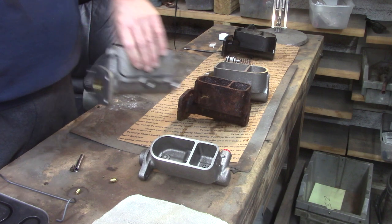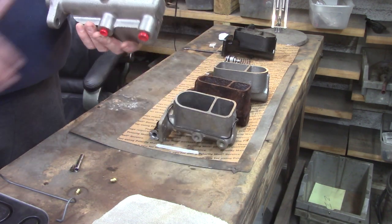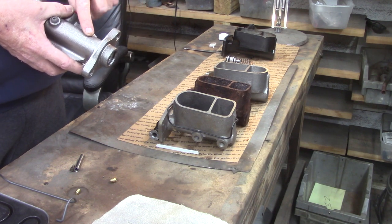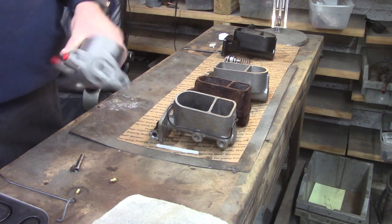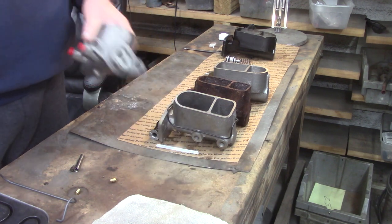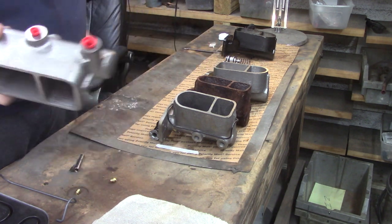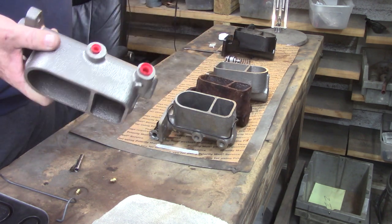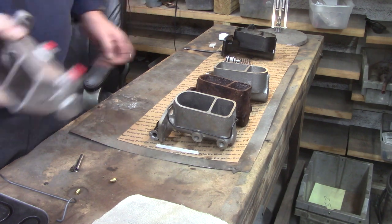We move on to a super rare Ford master cylinder — we do the Fords too. This has the button, part number 2227161. You can see the one-inch bore; it's been sleeved also. You saw this on the high-end Mustangs, Shelbys, 428s and such. This master cylinder used to look like that — we got it shot blasted, uncle Joe would do some sonic cleaning for the pores. As you can see, we have some beautiful examples.